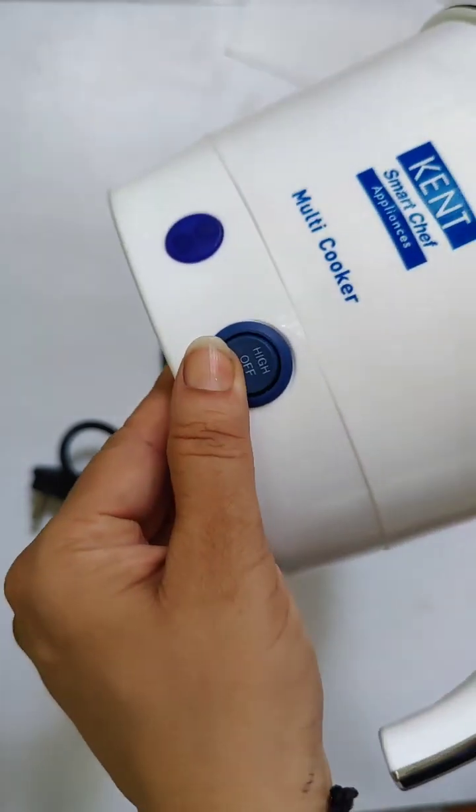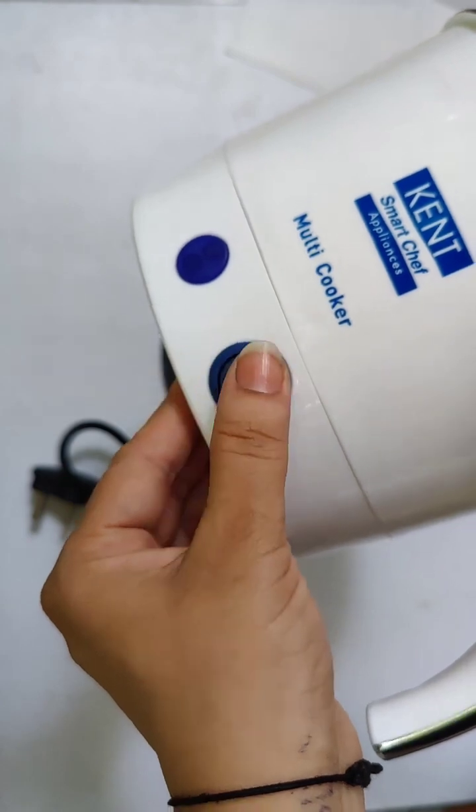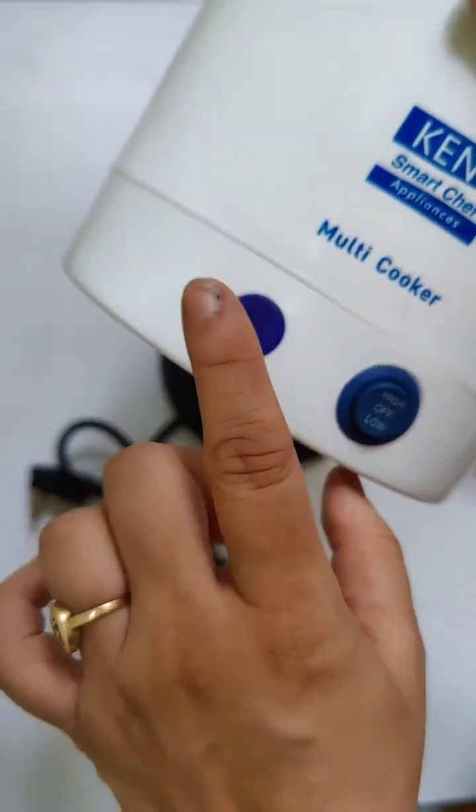This switch is great — when you switch it on, it will automatically switch off. So I don't need to stand and wait to switch it off myself.